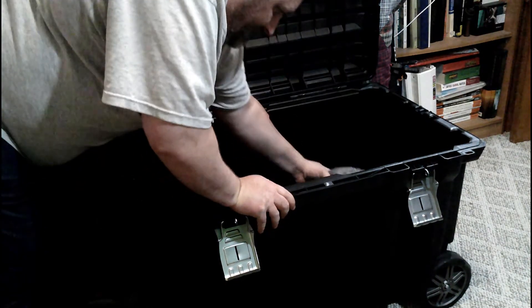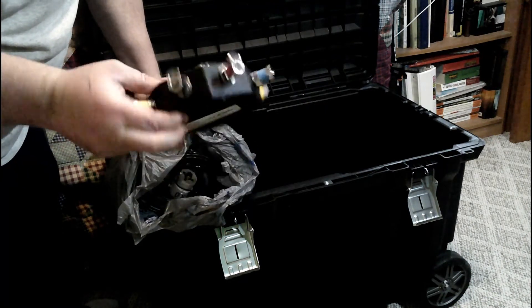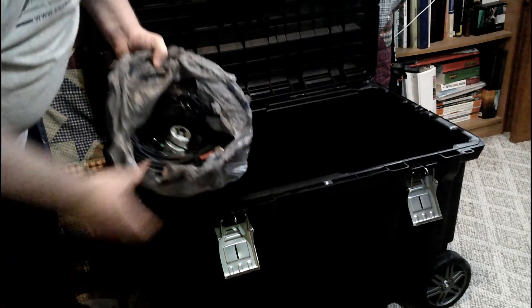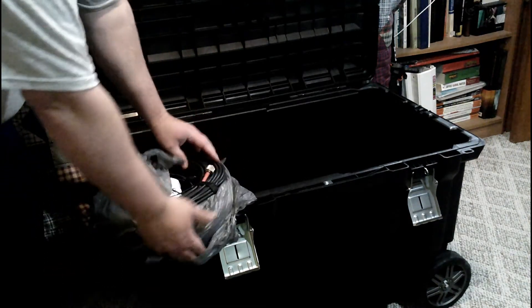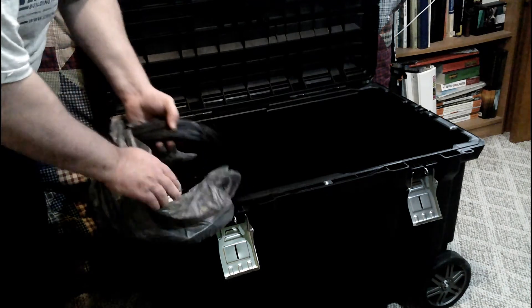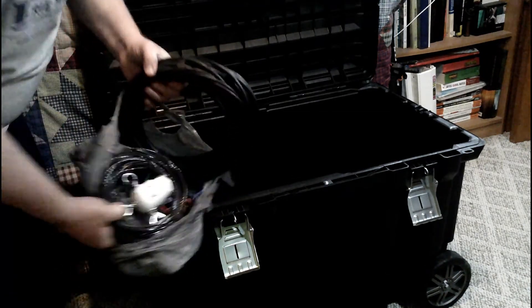In this bag I've got my Chameleon Spider base to use with hamsticks. I've got hamsticks in a cloth gun case — 15, 17, 20, and 40 meters. There's also about 100 foot of RG-8A coax. And I've got an 80-meter dipole that I built myself — a dipole antenna with coax — and the Chameleon with the hamsticks.